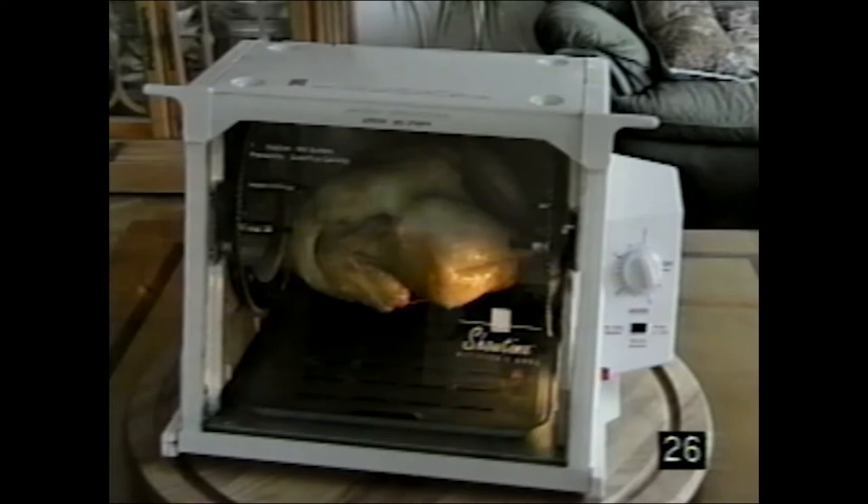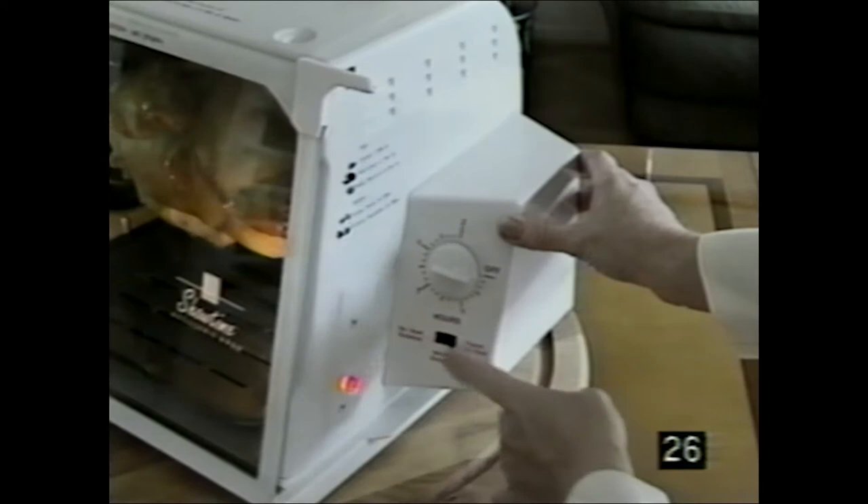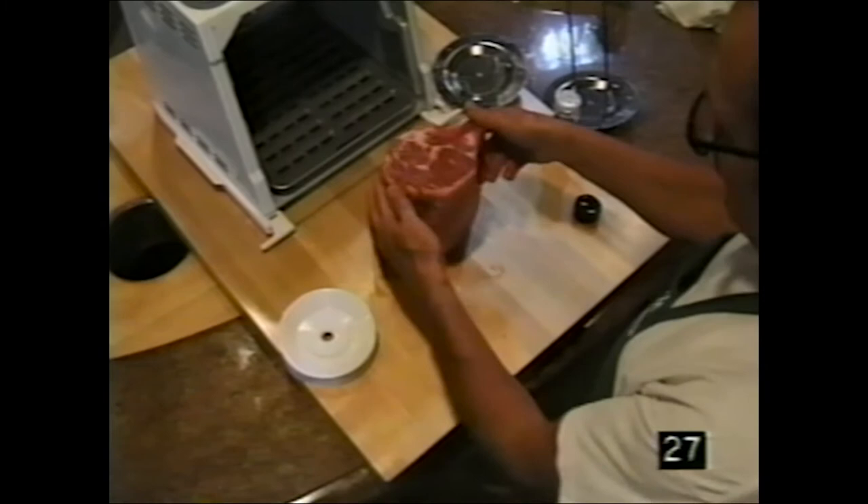Problem: your chicken is done for time and temperature, but the breast is not as brown as you'd like. The chicken has probably been loaded a bit off-center. Stop the machine when the breast is aligned in front of the heating element and set the function switch to pause to sear. Set the timer for five minutes and you'll find the chicken breast is nicely browned.